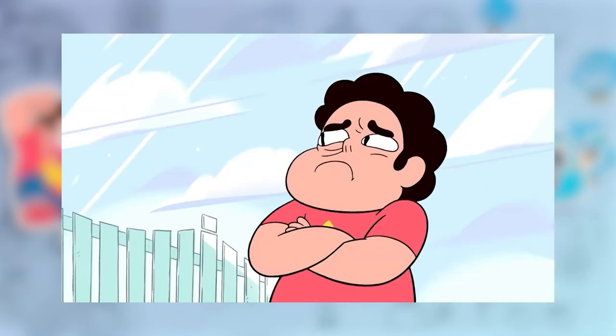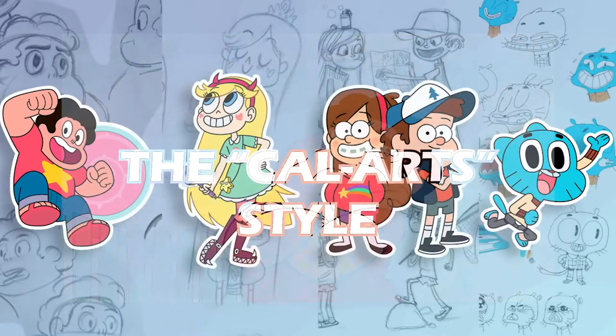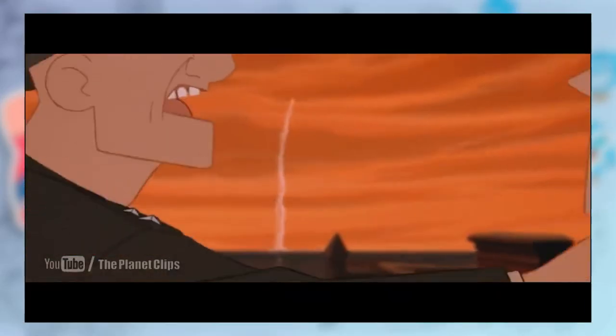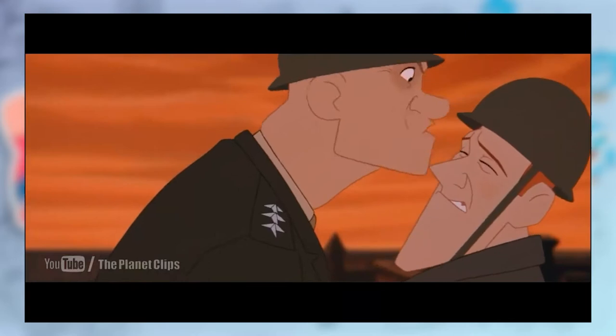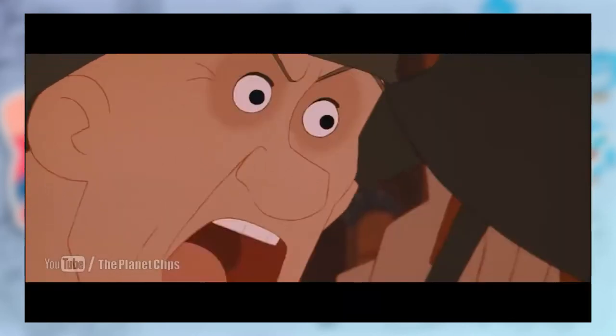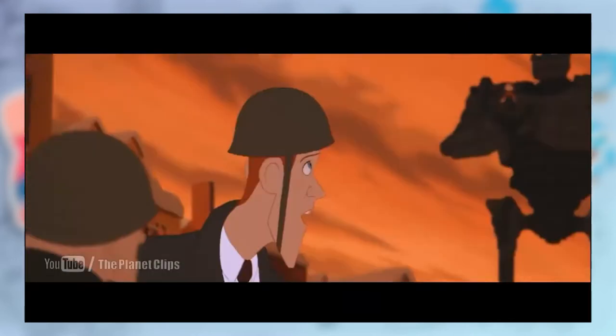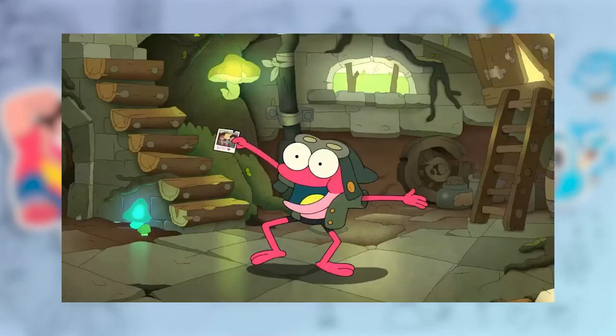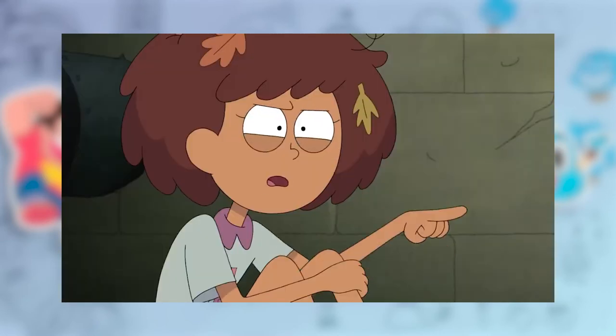Many refer to this art movement as the Cal Arts style, but I find that name useless, mainly because it was initially used by John Kay to describe how artists that came out of Cal Arts in the 90s had a very Disney-influenced style — see the Iron Giant. How this was attributed to cartoons in the 2010s is beyond me. Generally, I prefer to call it the bean mouth style.